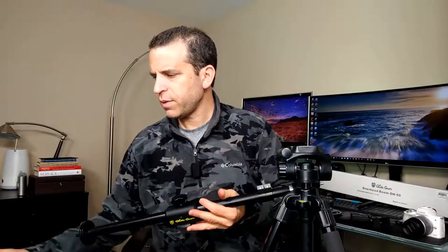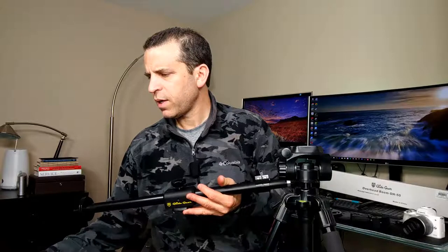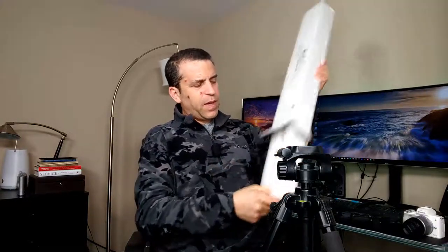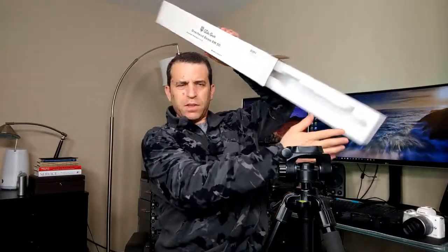I believe the ball head for the camera was already attached when it arrived. This is the box it comes in — it's got good protection on the inside. This is how the packaging was arranged inside, so it's nicely packaged if you're curious about that.